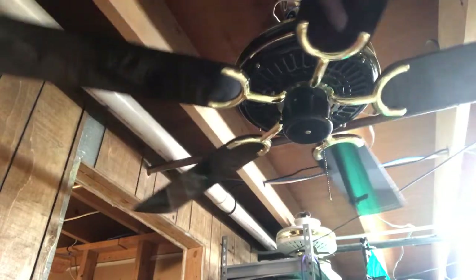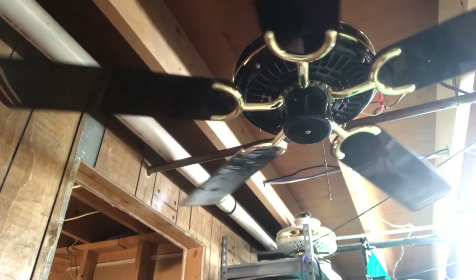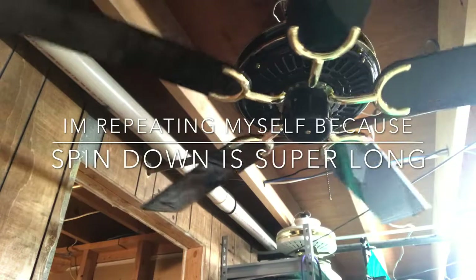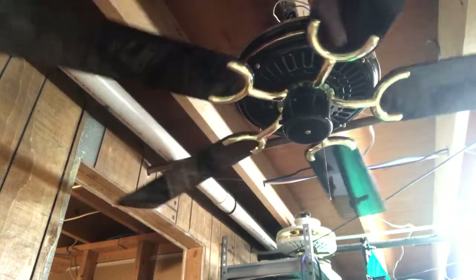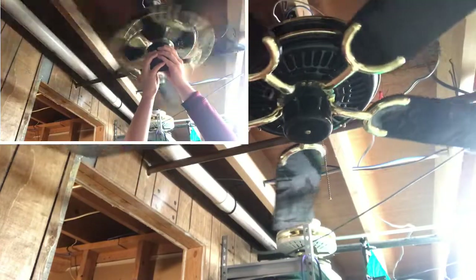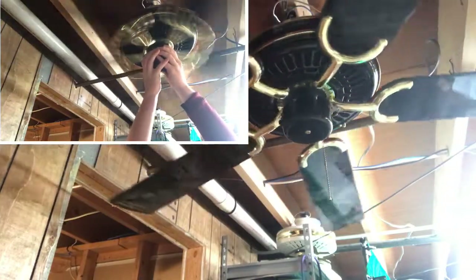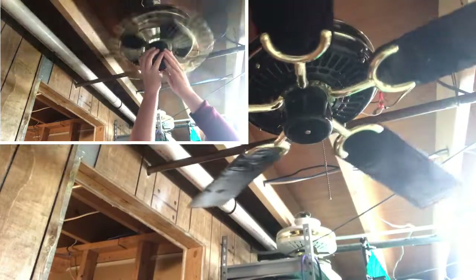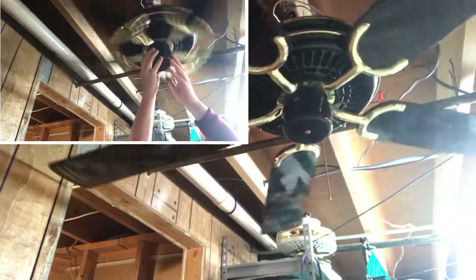I actually really like this fan in general, but it's just the blades that bother me a ton. You guys saw how much resistance I was giving the fan on high speed — you can kind of tell by looking at my hand — and yet it still wobbled like crazy. If I didn't give it resistance it would most likely hit the wall.